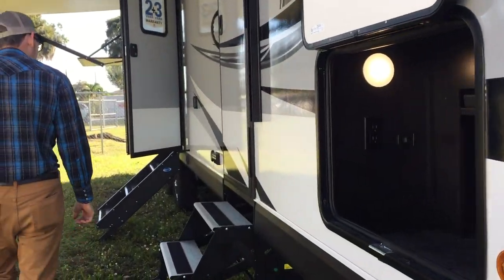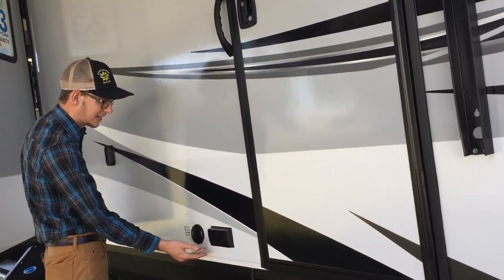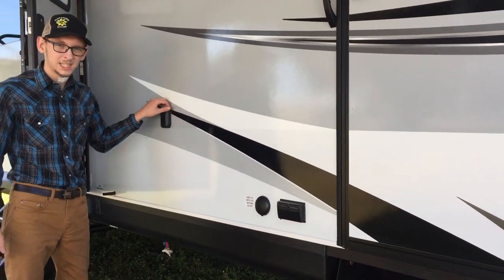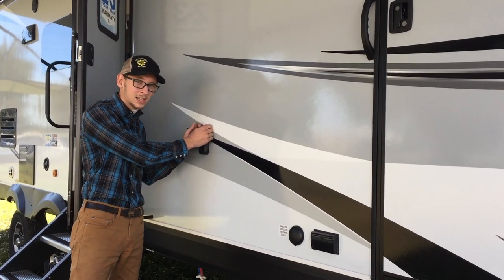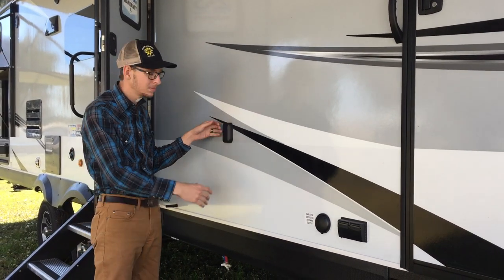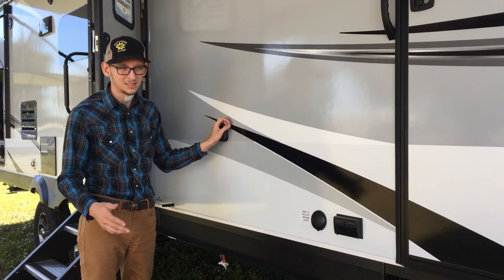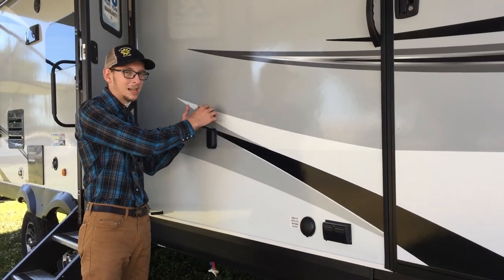We'll work our way around. Satellite and cable hookup for your television outside. Here is your power for your patio, and this is where your TV would hook to. It comes with the mounting bracket — it hooks on to this block. It also has one in the bedroom. So all you need to do is take the TV out of the bedroom and hook it here. That way you don't have to carry three TVs around with you — just carry the ones you use inside and when you want to, hook that one out here.